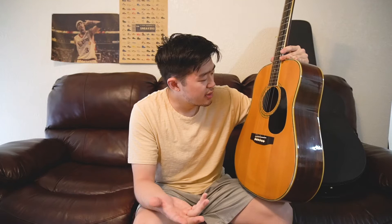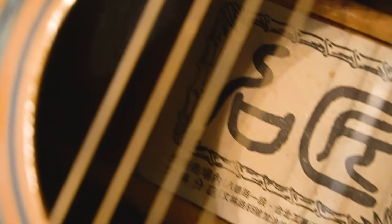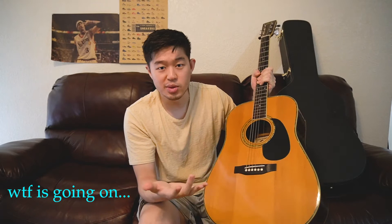What's interesting is that Cortez is a Spanish or Mexican sounding brand name — so if it's a Japanese company, I was wondering why they would use a Spanish word. One thing that made me curious: even though he said it was a Japanese guitar, the words and letters on the paper in the sound hole are actually Chinese. I sent a photo to my Chinese friends and they confirmed it was Chinese characters, though they couldn't translate the entire thing. So I have a guitar with a Spanish-sounding brand name, supposedly made in Japan, with Chinese characters in the sound hole.